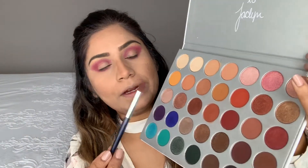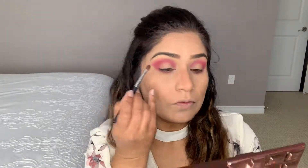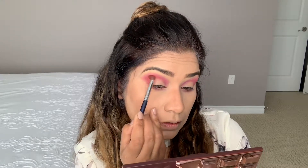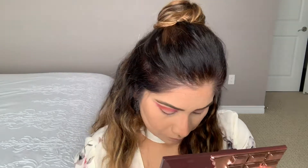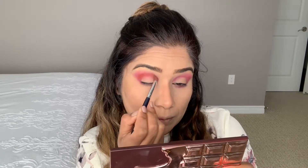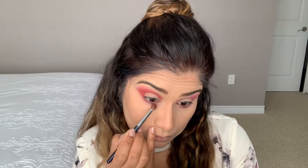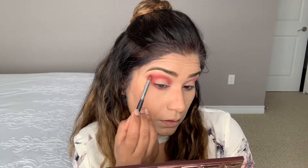Now from the Jaclyn Hill palette I'm picking up another shade, placing it in the outer corner first, then blending it into the crease little by little. Using the same shade on the lower lashes as well. Adding a little shade at the back to create a nice clean edge, then blending.